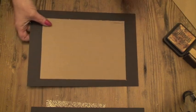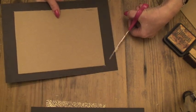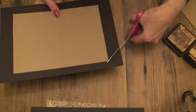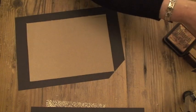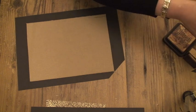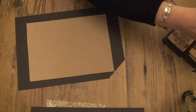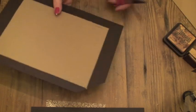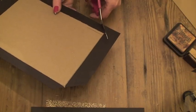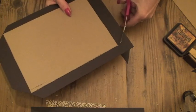Next thing to do is cut the corners off — not right up to the edge, but leave about an eighth of an inch and just mitre the corners. I'm going to cut it across — do that for all four corners.